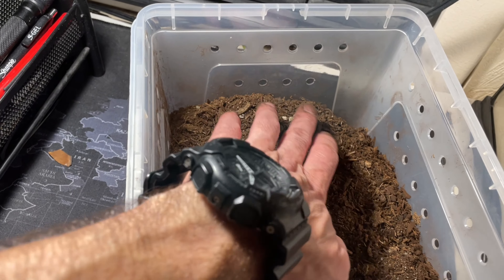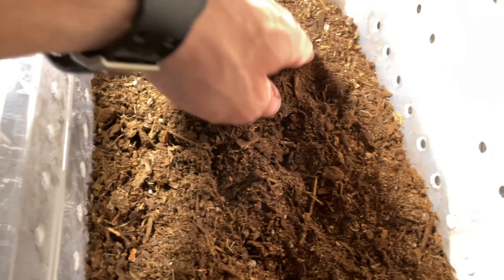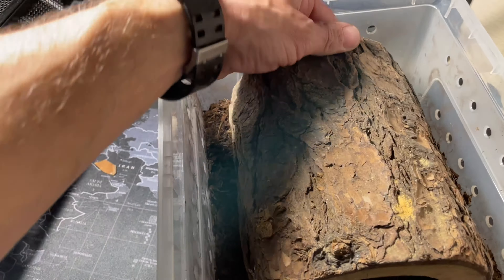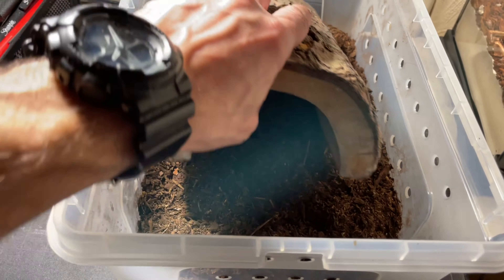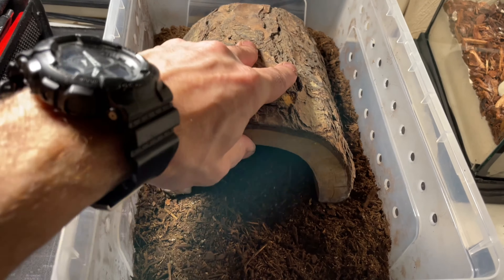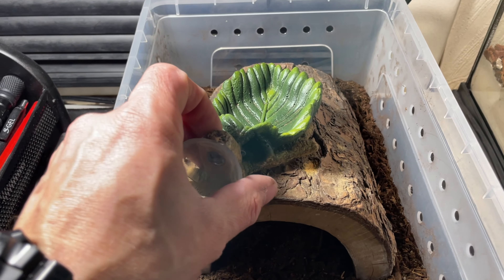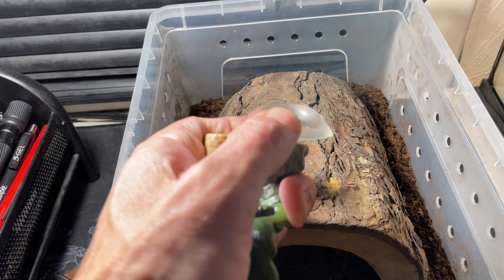I was going to put some tape to cover these holes but I couldn't find it, and I didn't feel like waiting — she's going in today. I was debating whether or not to use this container because it is kind of big and she's still small. I bought this leaf a while back and actually planned on using it with my Caribbean tarantula, but I don't think I need that suction cup on it.